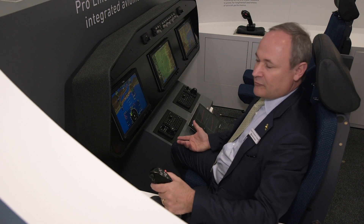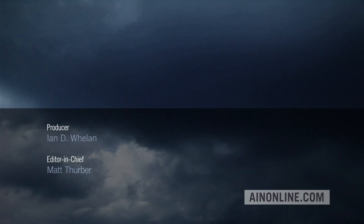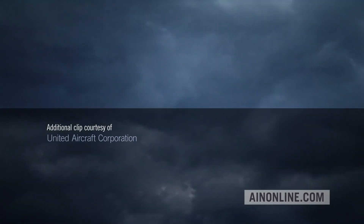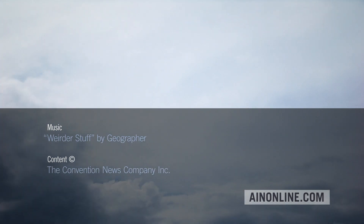We offer that feature to the aircraft manufacturers, which is greatly appreciated. If you've enjoyed this video, please give it a thumbs up, share it, and subscribe to our channel. Also visit AIandOnline.com and check out our e-newsletters for all the latest on the aviation industry.